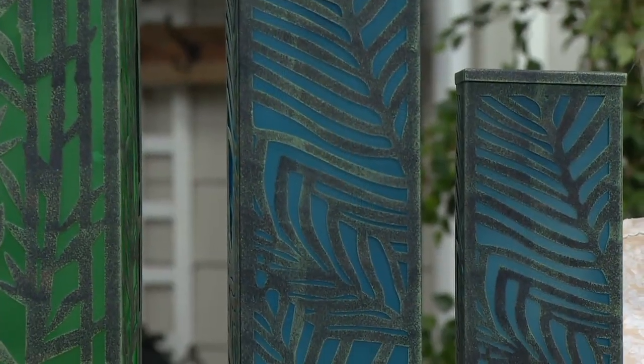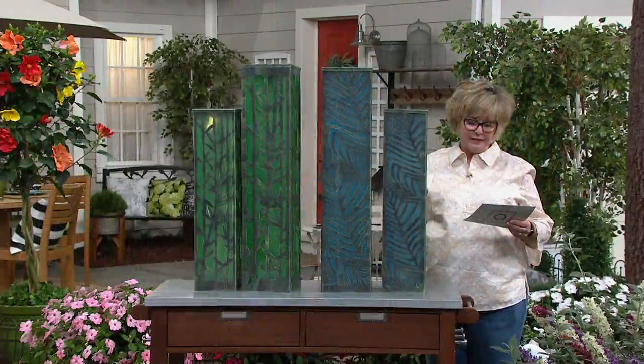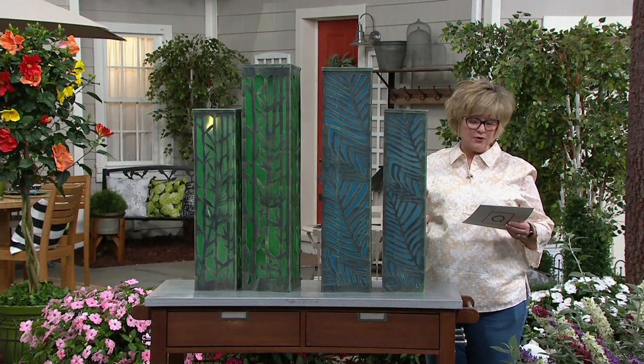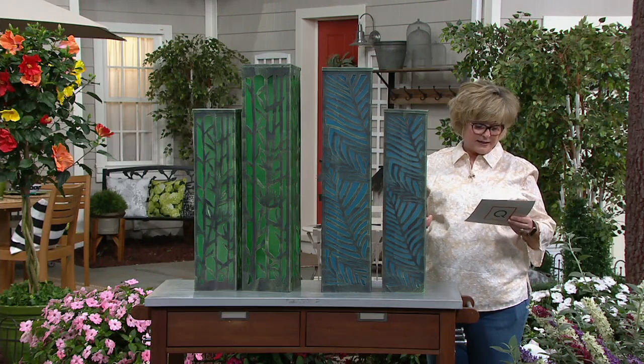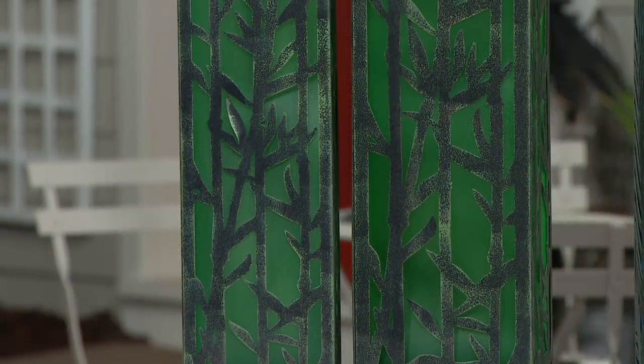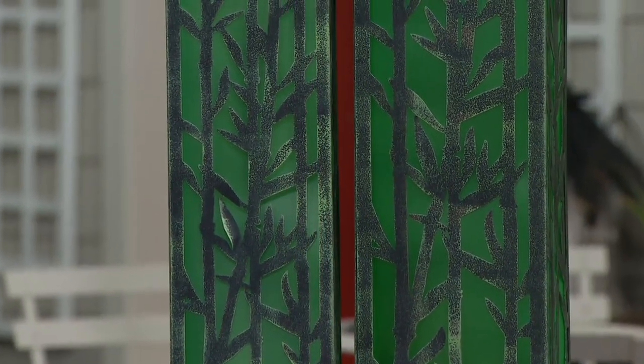You're getting six easy payments of under $15. These retail for close to $160 for the set at Roxanne's site. Our price here is under $90, and they are absolutely beautifully done in metal.